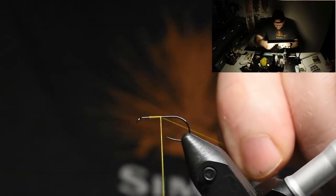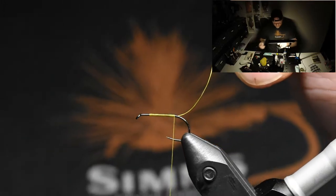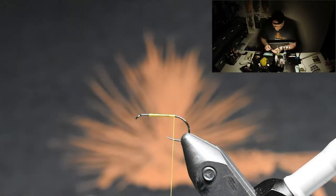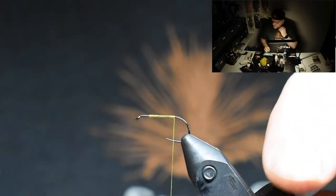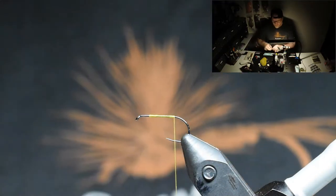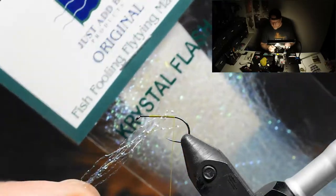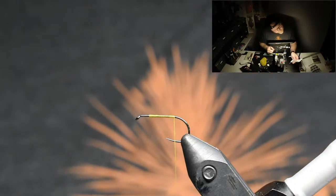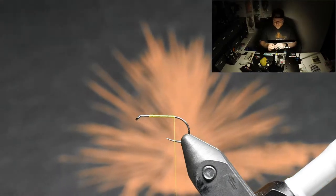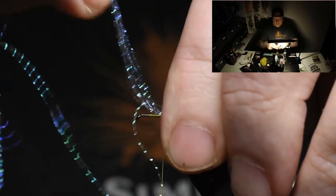So I start approximately with three-fourths of the hook, so I leave a little bit of space in the front just to know where I want to tie my wing in. And I'm using this crystal flash — it's pearl, nothing fancy, just something you can find in every store.